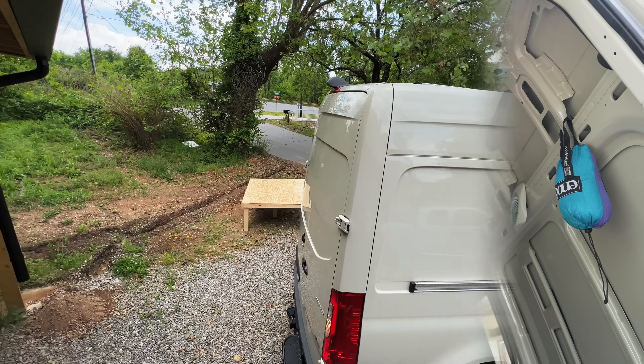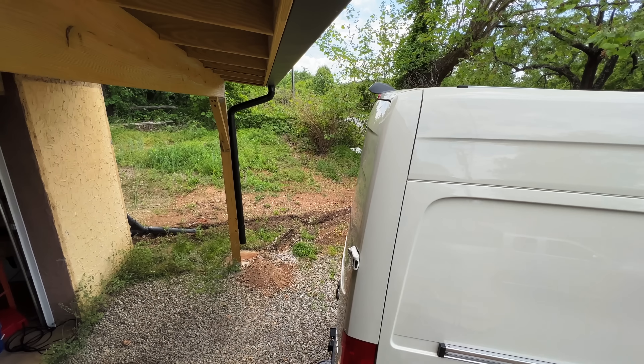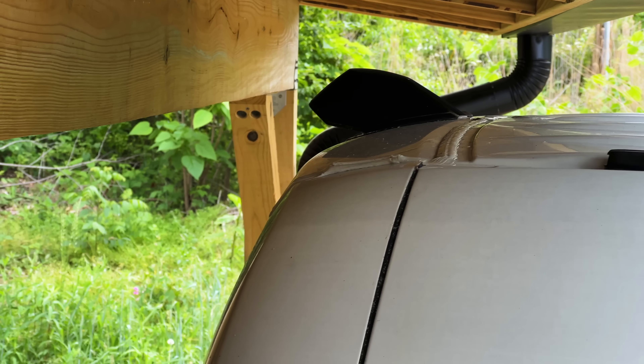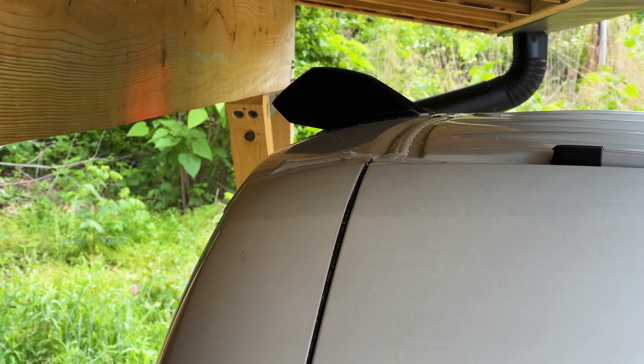With the rails installed, before installing the roof rack, we decided to try backing the van into my shop to install the back racks. Unfortunately, the backup camera on this van protrudes from the roof, and this kept us from being able to back the van in for the time being, but we figured out a workaround which I'll show a little later.